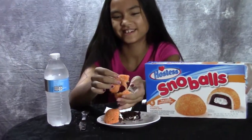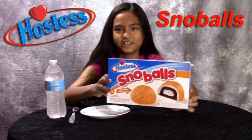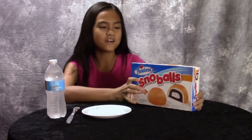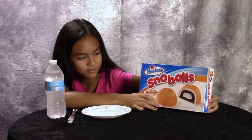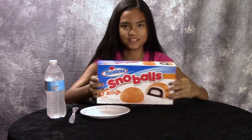Can we make Halloween slime? Hey guys, today we have Hostess Snowballs. They're orange snowballs, and they're perfect for Halloween. Let's give them a try.